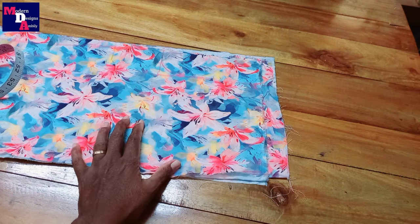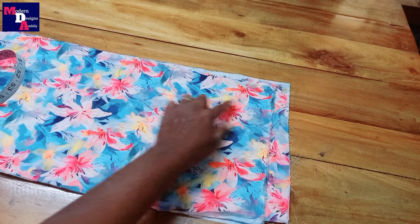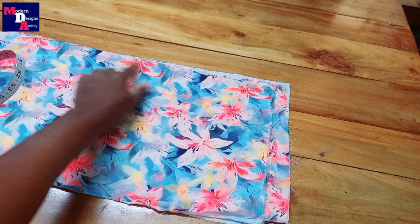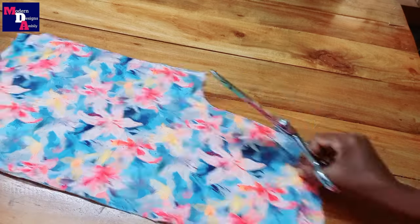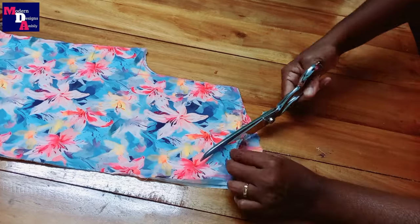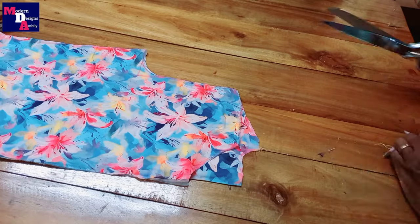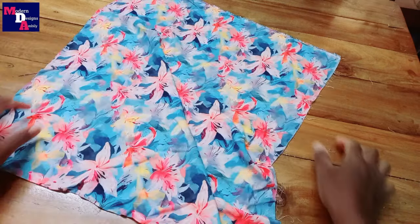We are not going to make a lot of floral prints. We will cut the cloth in short open. We will cut the sleeve.